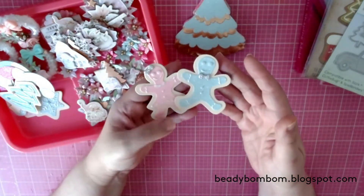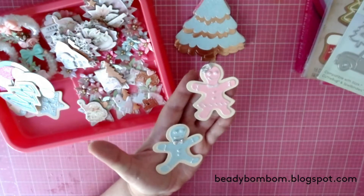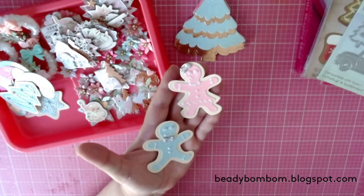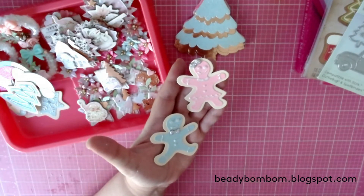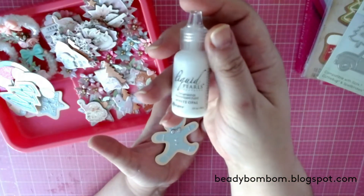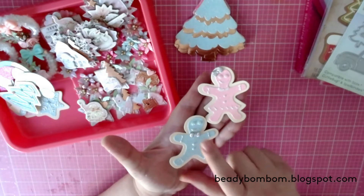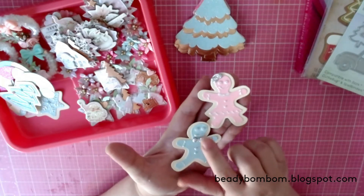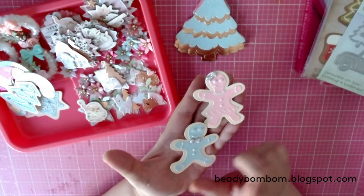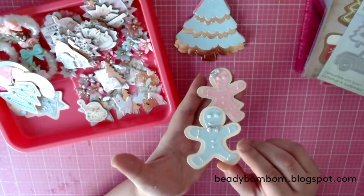Here is my gingerbread man and woman. I used liquid pearls — I had a hard time getting my dots to come out right. The color is called White Opal. For the lips, arms, and buttons I used liquid pearls. For the eyes I used little gems from my stash, and for the bows I put acrylic bows from my stash.